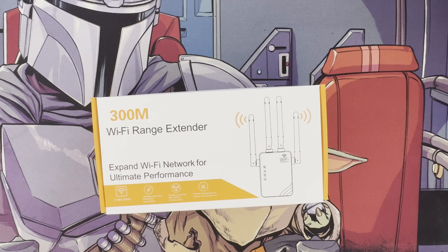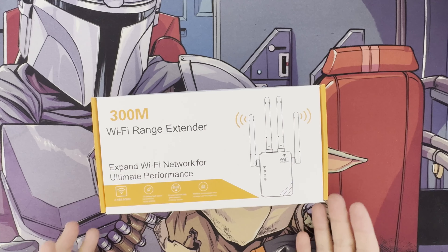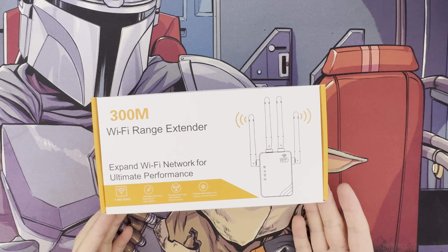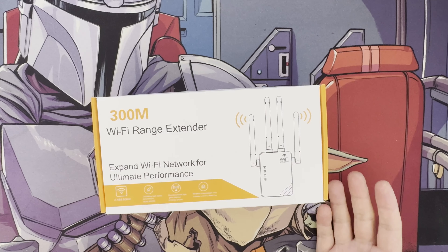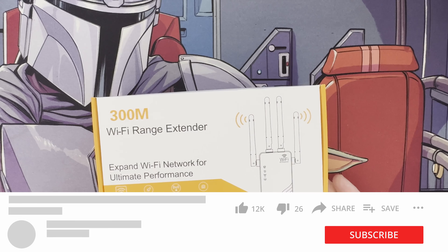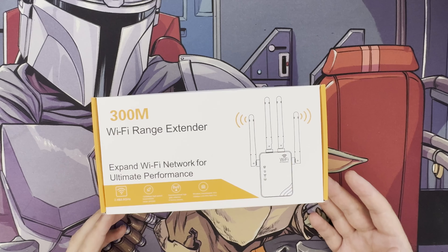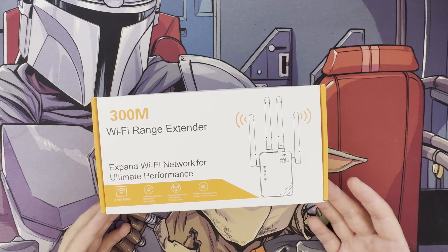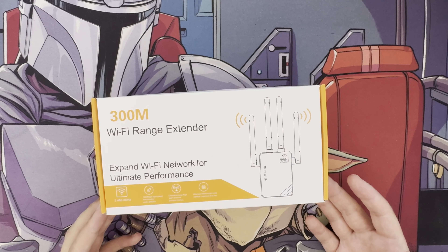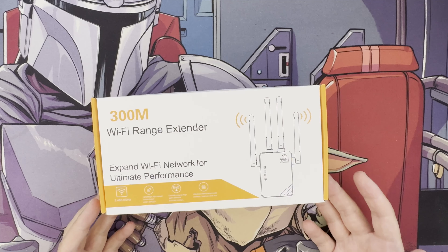Hi and welcome to a new video. I'm going to do a review of this Wi-Fi extender or repeater. This is one of the cheapest ones I could find on Amazon UK — it was only nine pounds. The brand is BEBSR, and I'll put a link in the description. It's a Wi-Fi 4 device supporting 2.4 and 5 GHz frequencies.